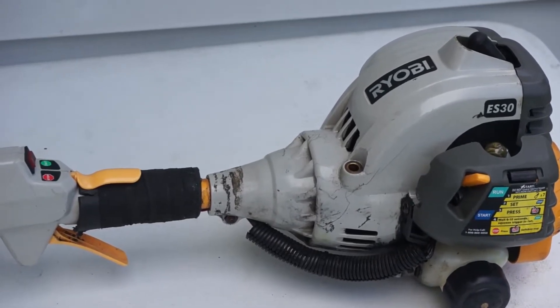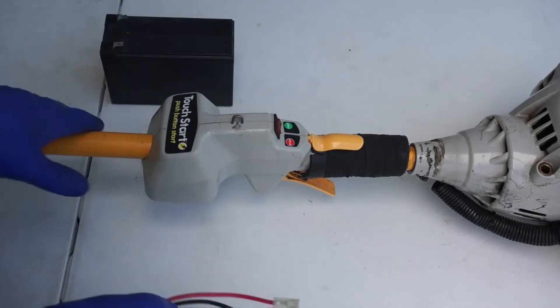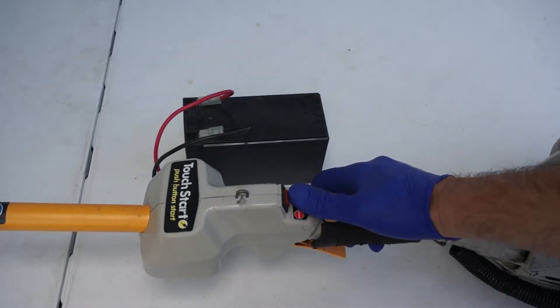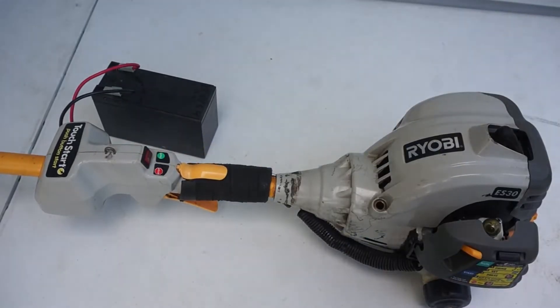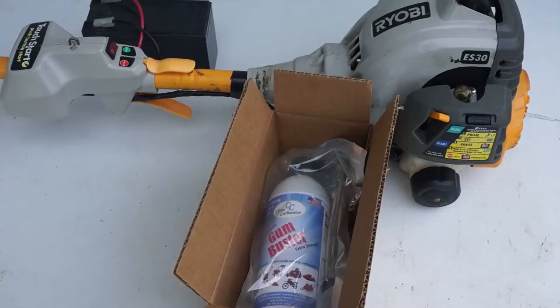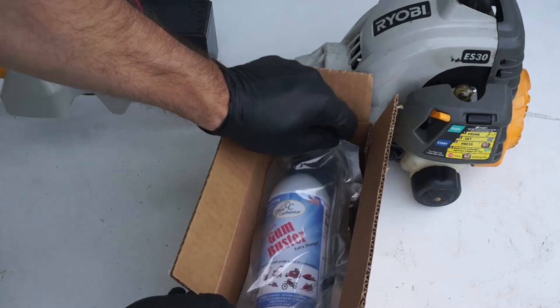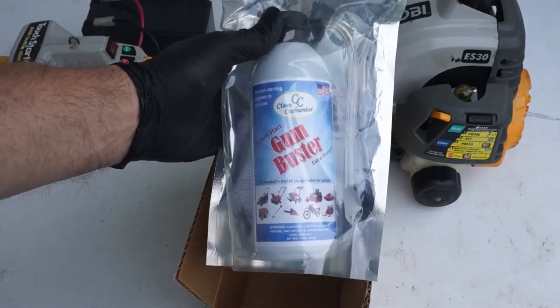We're going to wire the unit to the auxiliary battery — the unit should crank when we press the starting button. The engine would crank but would not stay running. So let's clean the carburetor. On this small RYOBI two-stroke string trimmer engine, or any other two-stroke or four-stroke small engine for handheld equipment, we're going to use the Gum Buster, which is a solvent used to dissolve gum inside the carburetor.